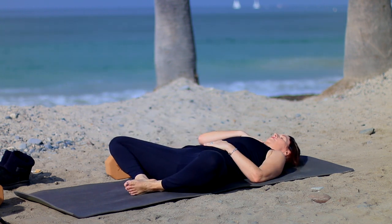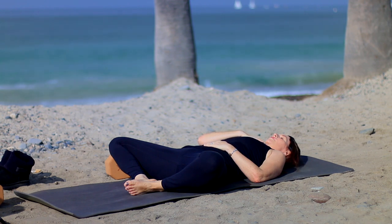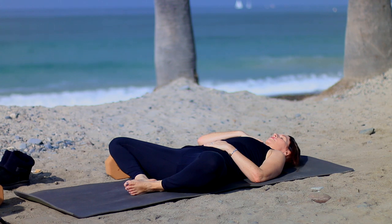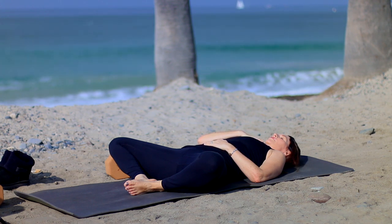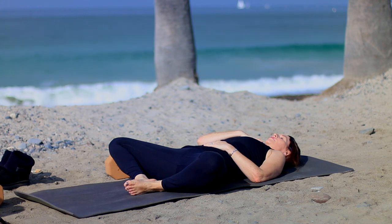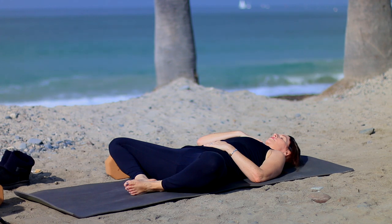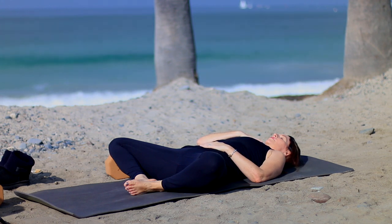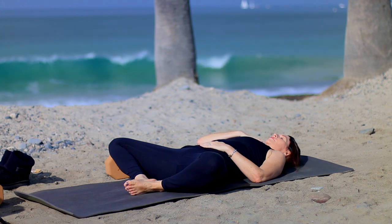Soles of feet together, knees apart. Hand on the heart center, hand on the belly. Take a moment here to think of three things that you are grateful for today — any three things. Studies have shown that being in touch with what you're grateful for gives you a better sense of happiness and peace in your life.